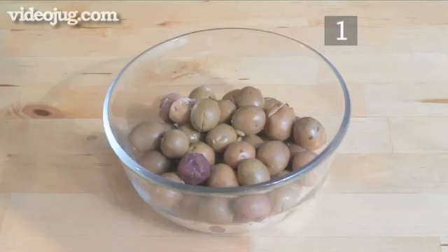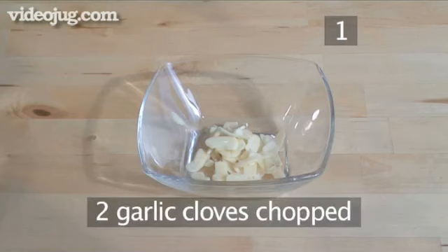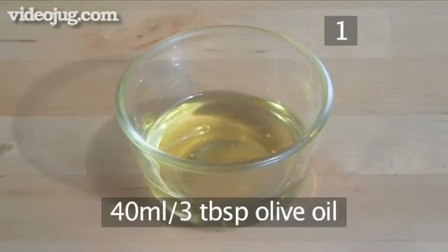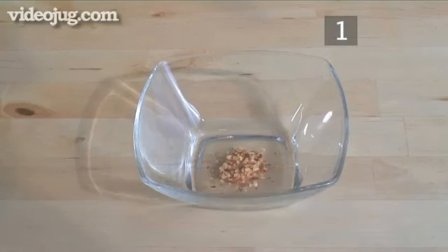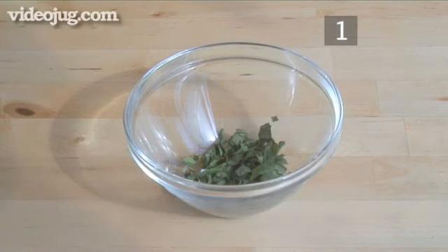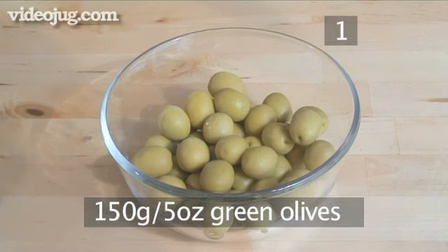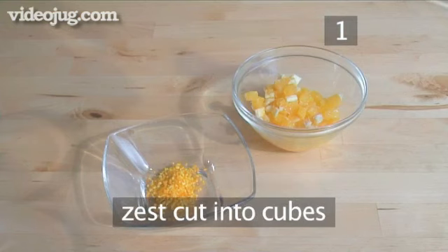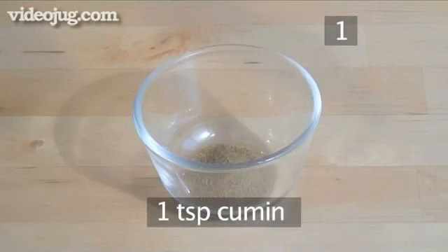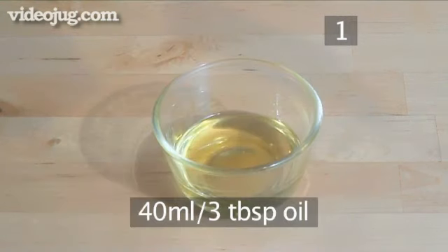These ingredients are needed for the third type of marinade: 150 grams of green olives in a bowl, 2 chopped garlic cloves, 40 milliliters of olive oil, 2 tablespoons of lemon juice, half a teaspoon of chili pepper flakes, and 1 tablespoon of basil chopped.